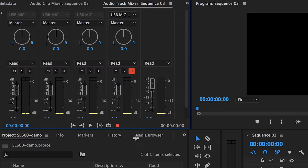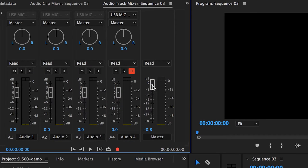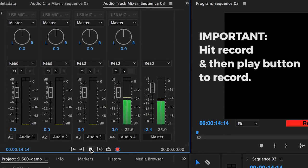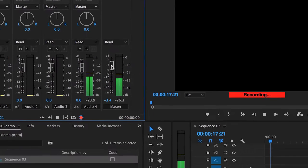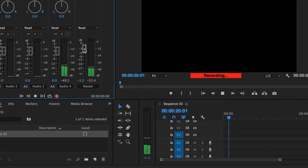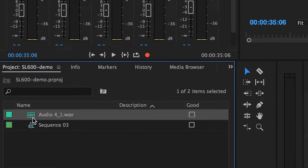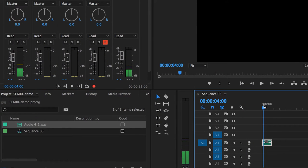If you expand this panel, you can see the master, where you can lower or adjust the levels once you start testing. When you hit Record nothing happens — you also have to press Play. While recording, you won't see anything happening in the timeline, just the playhead moving. But when you hit Stop, the audio track is created and it automatically imports into the project panel. That's the audio we just recorded — it's automatically in Premiere Pro.